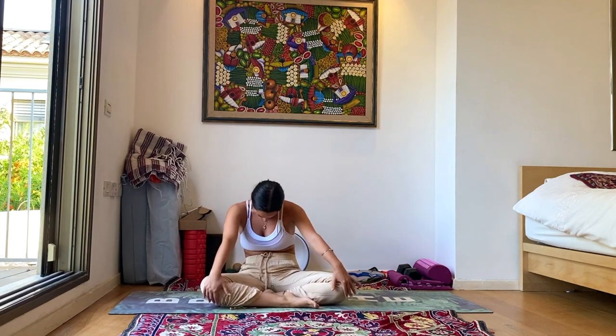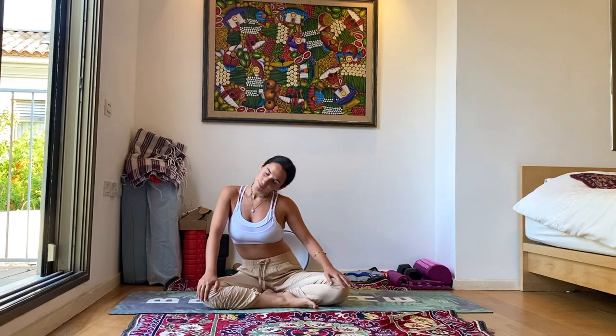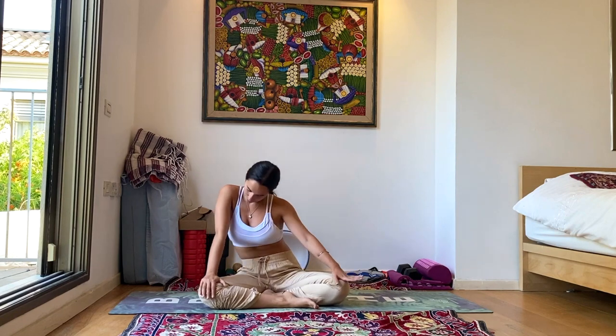Slowly change direction. And come back to center, close the eyes for a moment, just channeling that awakened energy within, really centralized here in the belly region — the solar plexus chakra. Feeling that fire, that energy from within.